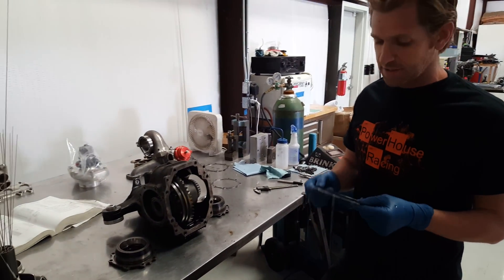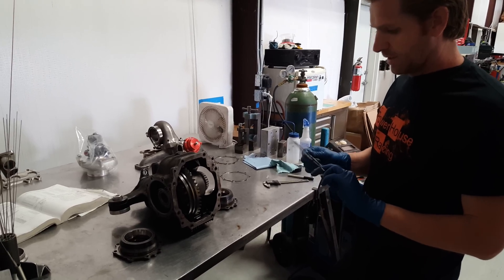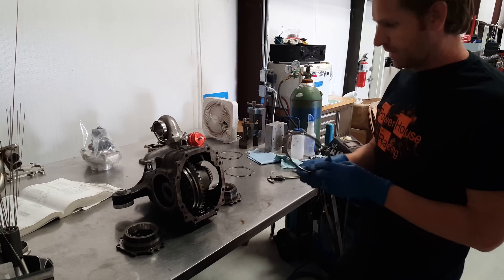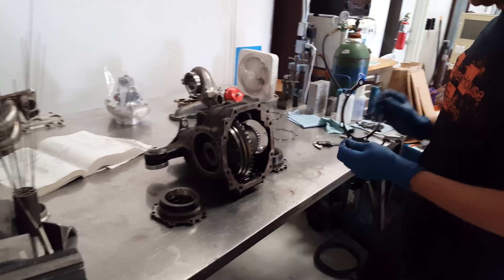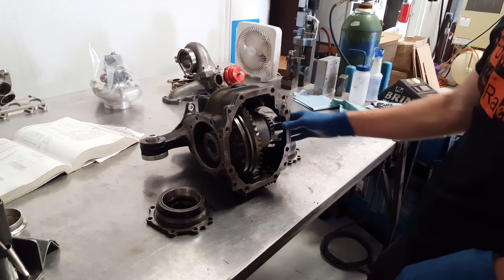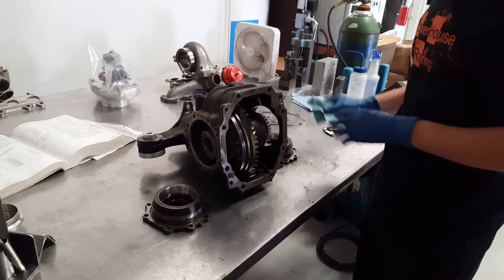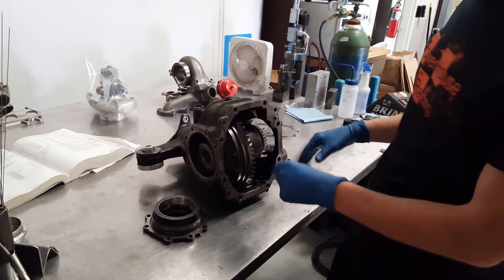Hey guys, this is Brian with Powerhouse Racing. We're going to show you today a new solution for the Toyota six-speed twin turbo rear ends. The problem that we have on these rear ends is a lack of availability on parts nowadays, so if you're ever changing out your ring gear or changing out the differential itself,